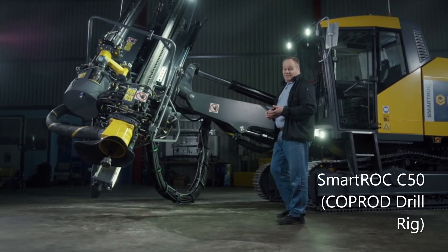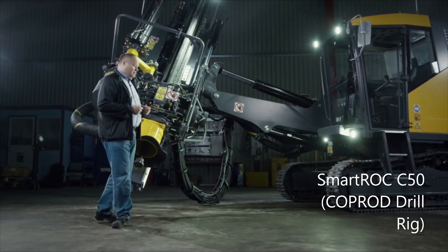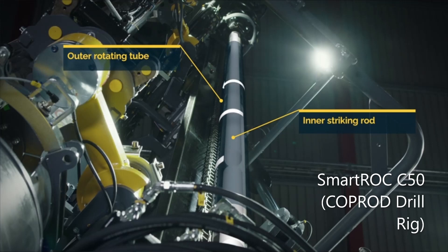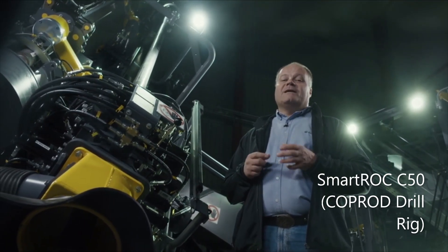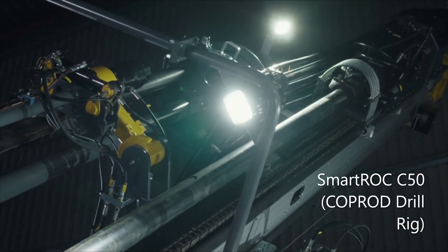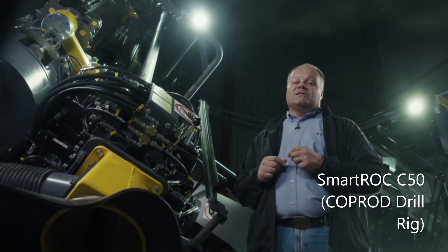Since its introduction, the Smartroc C50 has rapidly earned itself a reputation for efficiency, speed, and reliability. Its class-leading accuracy comes from the ingenious and unique Epiroc Coprod drilling technology, which gives you the best of both worlds. Coprod combines the high penetration rates of top hammer drilling with the large hole dimension and hole straightness of down-the-hole drilling. The Coprod drill string has outer pipes which are smooth and flush along their full length, making it almost impossible for jamming to occur. This also ensures totally straight and smooth hole walls.